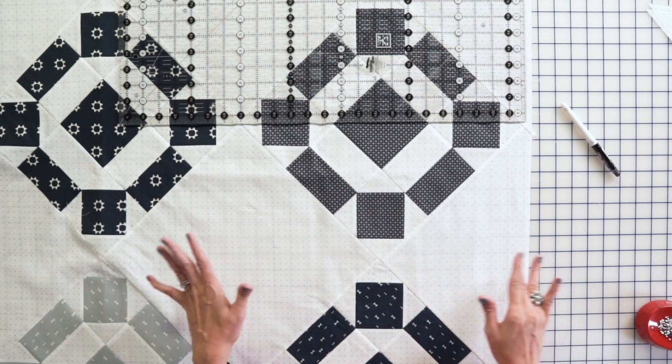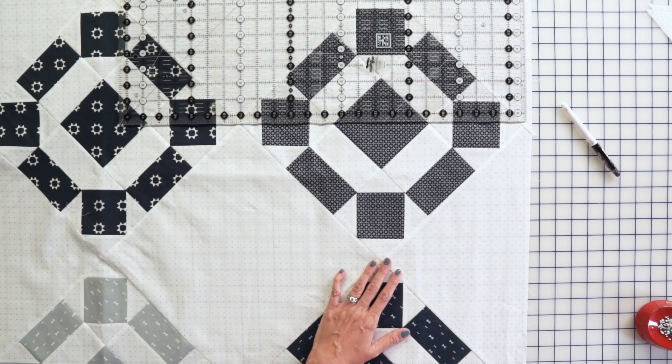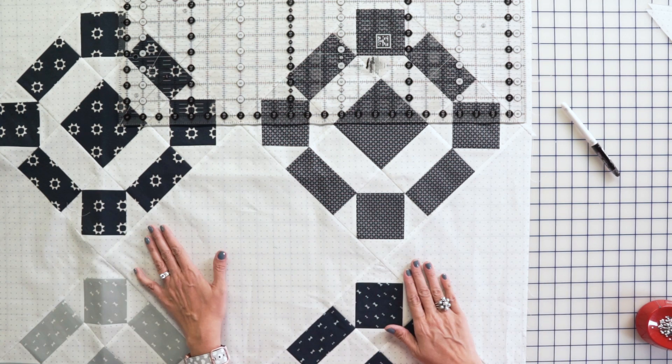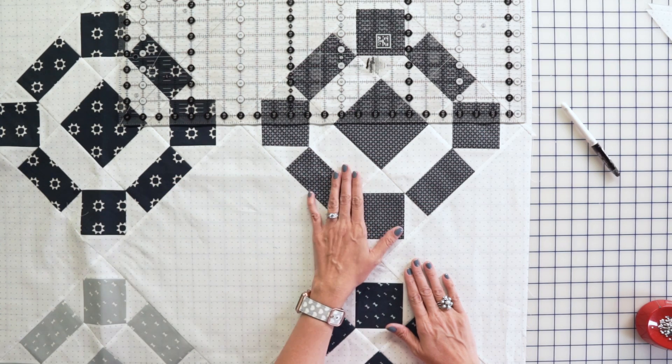That way your quilt comes out perfectly square — it's basically squaring your quilt down, and it's the way I've been doing it for maybe five or six years. If you do it the traditional way, just make sure that when you get your triangles on the edge, they're exactly a quarter inch away, or when you press, you're going to be short on your edge. Make sure to download our free guide. And if you're curious about this block, it's the Rolling Stones block — the free pattern is in the description. Thanks for watching, see you next time.